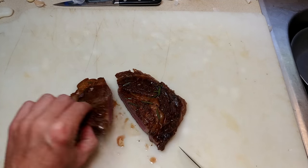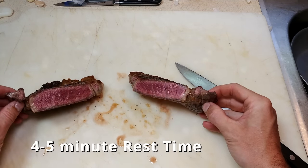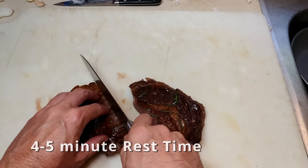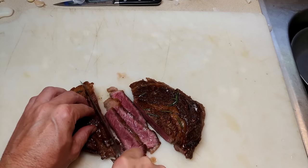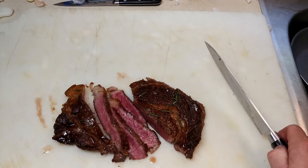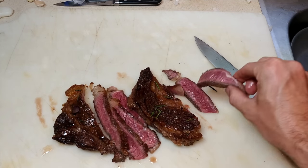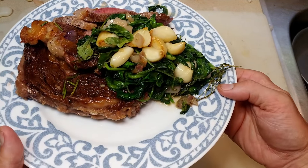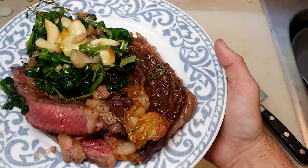Here's the steak — if I could do anything different I would probably rest it for a little longer, but as you can see it looks delicious; definitely going to eat it. We'll just do some thin slices. There we go — we've got the steak, the wilted greens, garlic and shallot on top.